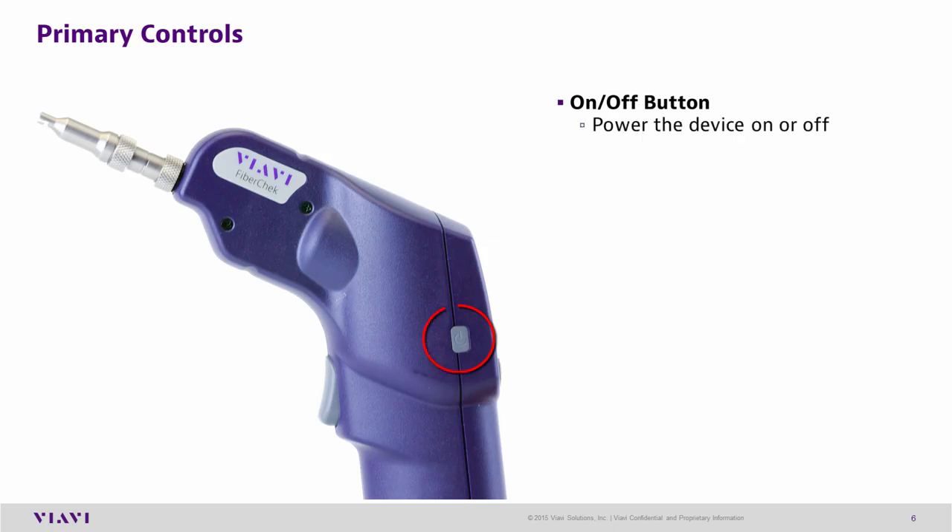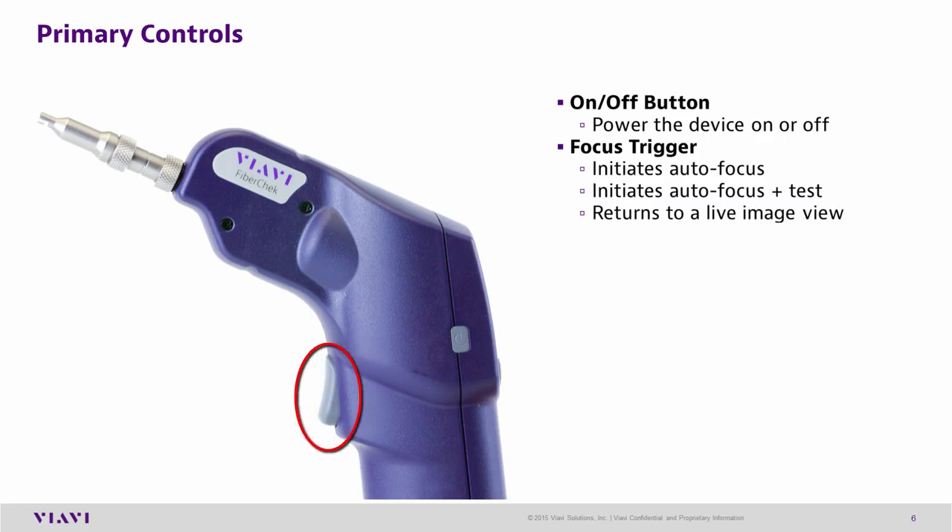Primary controls: The on/off button is used to power on or off the device. The focus trigger initiates an auto-focus, and can also be used to initiate an auto-focus and test. The focus trigger can also be used to return to live image view.